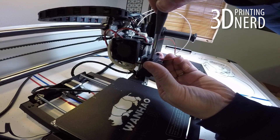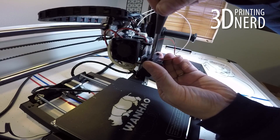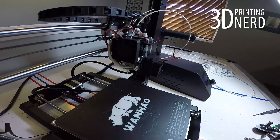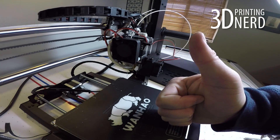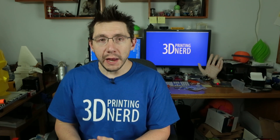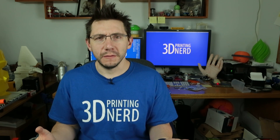Give it a good tighten one last time and then that's it — you're done. You've installed the all-metal hot-end upgrade from Micro Swiss. That was the process to upgrade your Wanhao Duplicator i3 with the all-metal hot-end upgrade from Micro Swiss. It was simple. That was really easy.